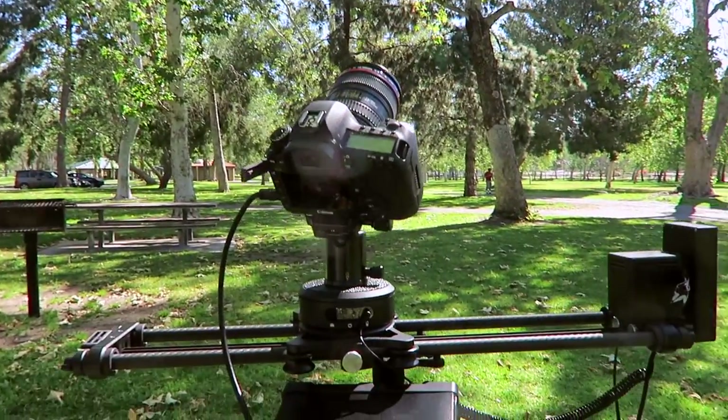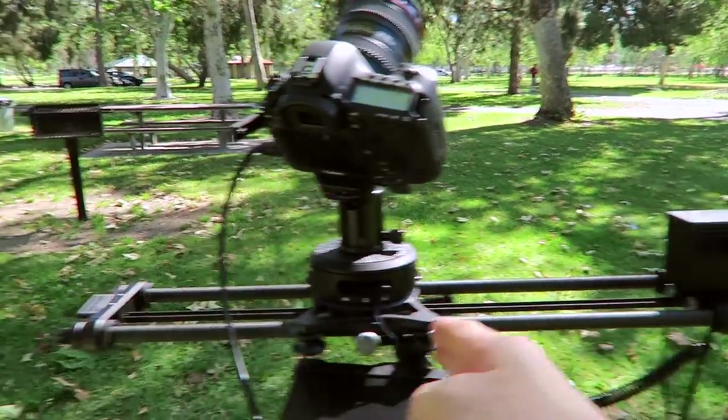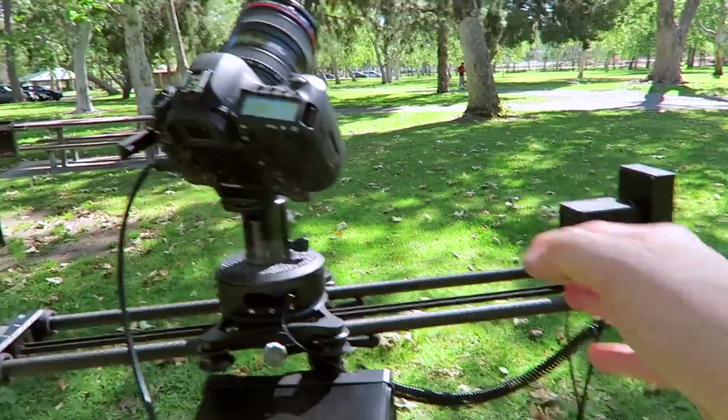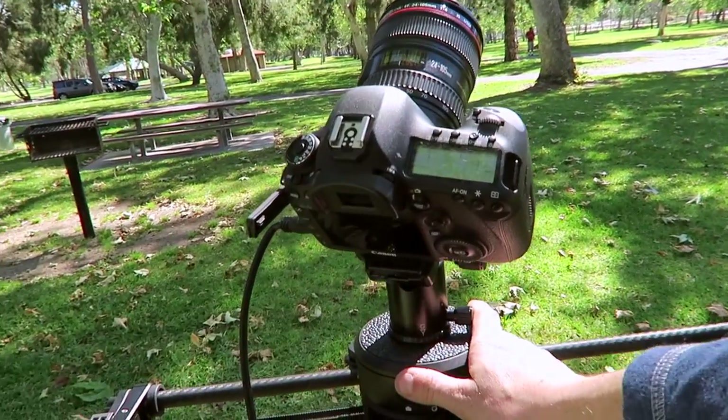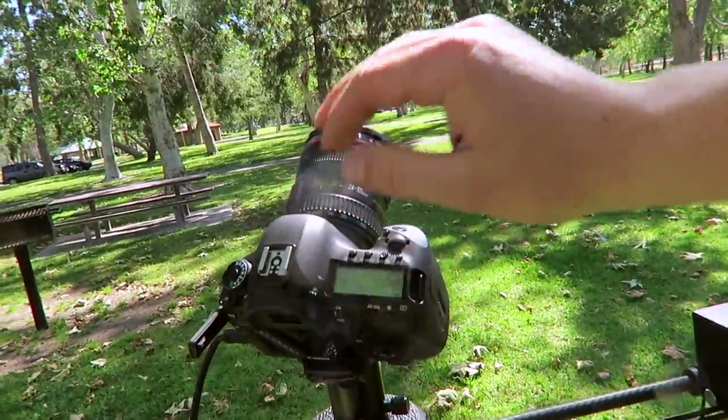So this is the Rhino slider with the Motion and Arc installed. This is the motion here because this is the motor, which makes the carriage go back and forth automatically. And this is the arc — the arc is just a shifting plate that makes the camera go like that. I'll show you guys a test shot here.